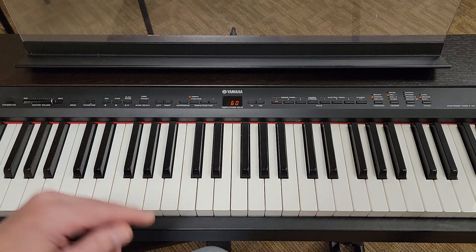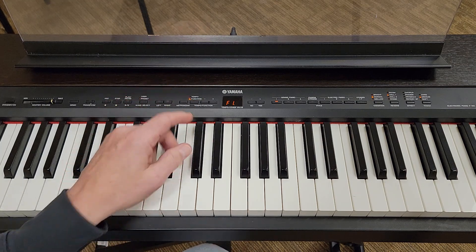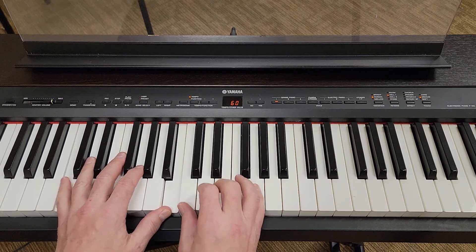Okay, so it goes like this. And one, two, ready, and one.